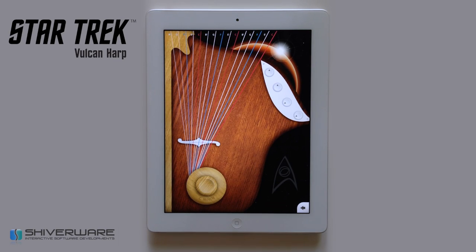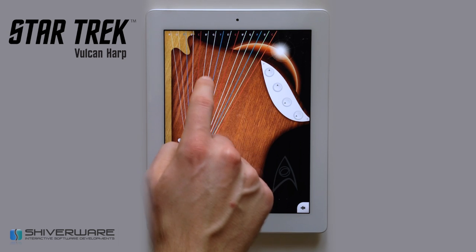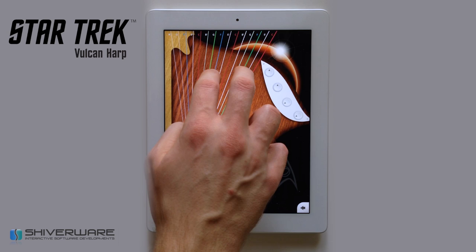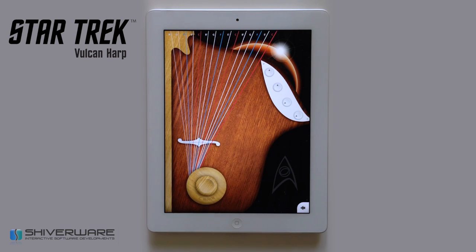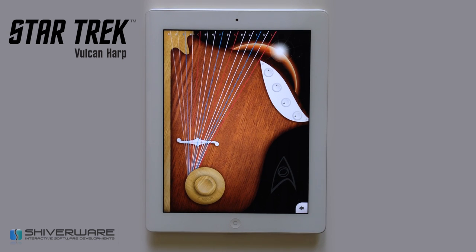I'd like to show you some features of the Star Trek Vulcan Harp. You can play the harp by strumming or plucking the strings. Most music apps let you tap to play, but the Vulcan Harp uses a unique plucking motion, making it play more like a real harp and giving you more control over the notes you play.